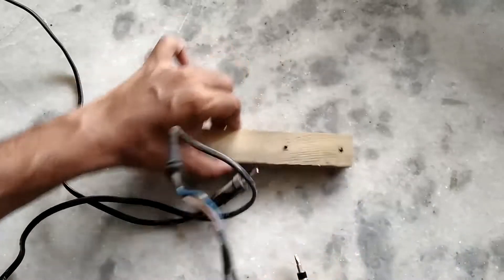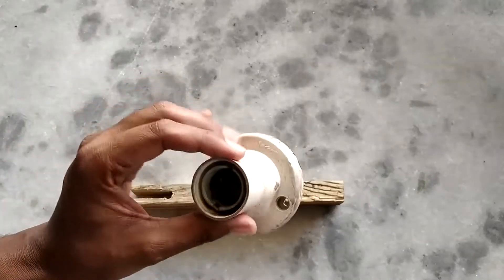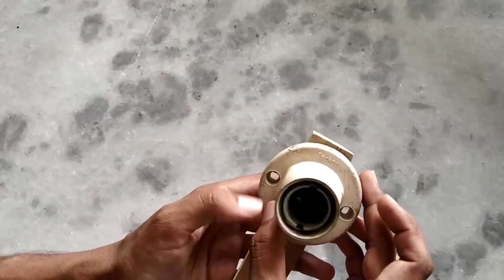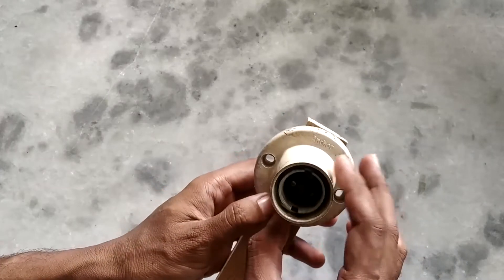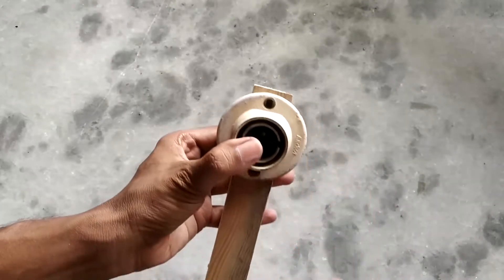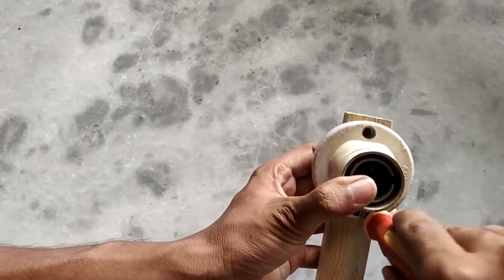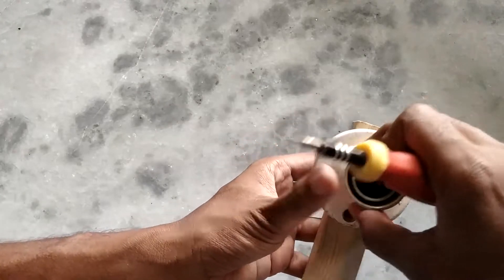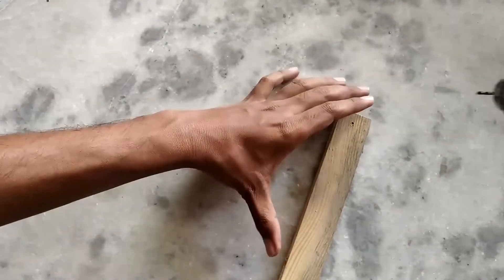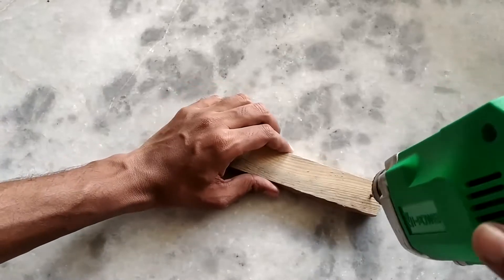Now let's attach our holder to our wood with screws and see how it looks on the tank. As you can see, the block of wood is not wide enough to accommodate the holder straight on, so instead we will rotate the holder and now we've got wood on top as well as at the bottom. Let's make a small mark for the holes and drill them — we don't want to split the wood, so we'll make small pilot holes for the screws to go into.